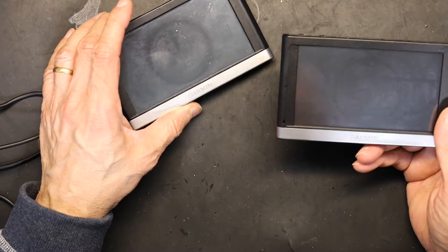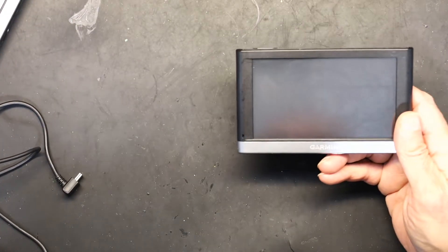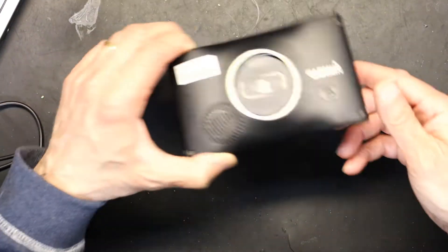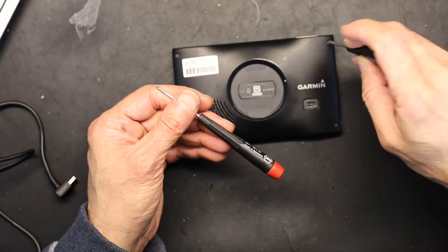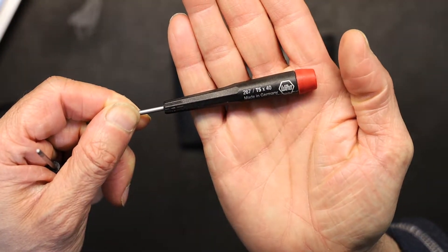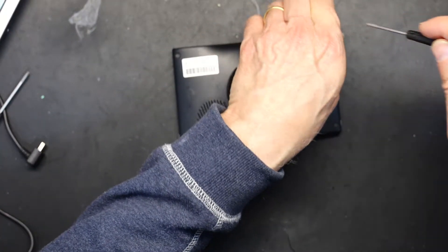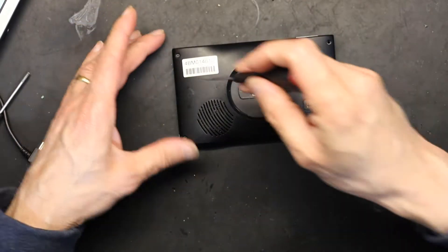Now we are going to replace the screen. The first thing we need to do is put it on a nice smooth surface — like a padding or something. This is a silicon rubber mat, so this should be safe. Now you need a star-shaped screwdriver — let's see what size it is — T5. The size of the tip is T5. So let's open the screws using a T5 screwdriver.